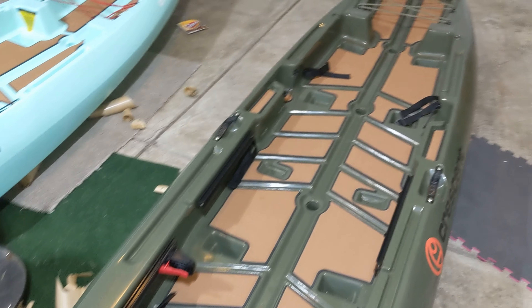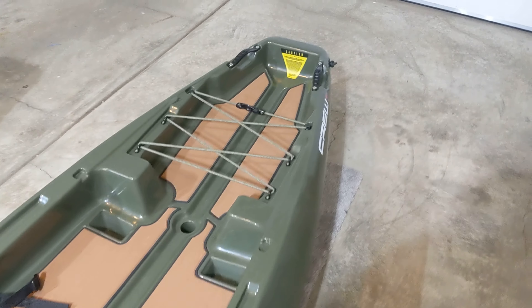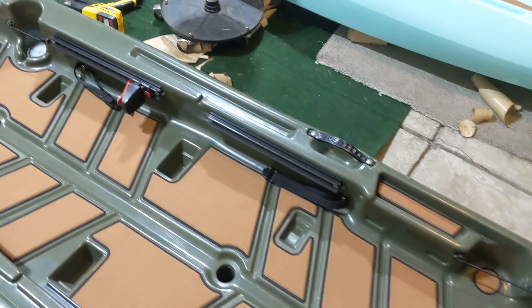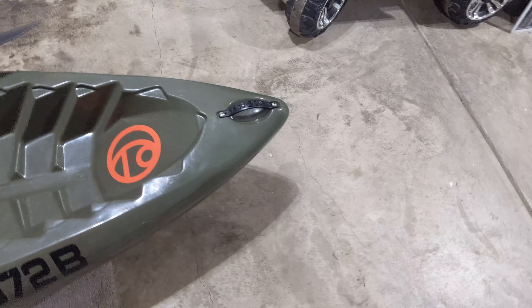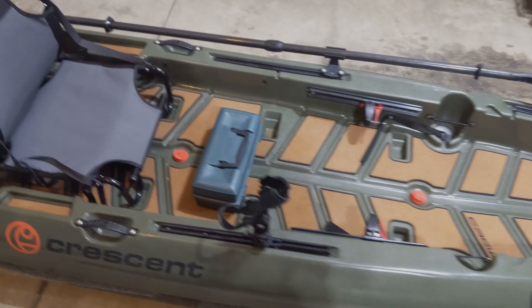One last item I want to mention in this overview is that the Crew comes equipped with four center-located scupper holes. These are great for draining any water that might get in the boat when you're getting in and out, or when you have passengers that are swimming. I generally keep these plugged, but the kayak performed great either way. I expected the plugs to be a necessity for my size and gear, but honestly, I was running without them no problem.